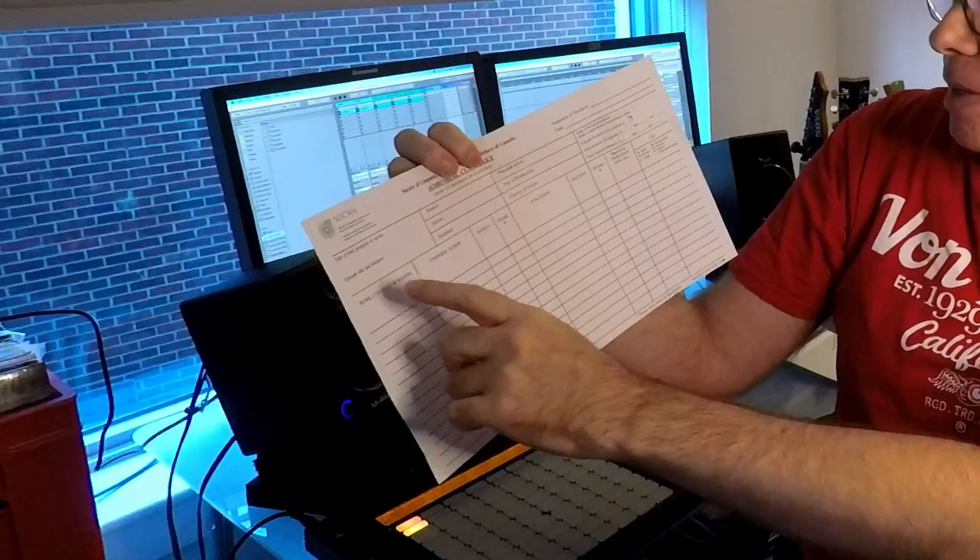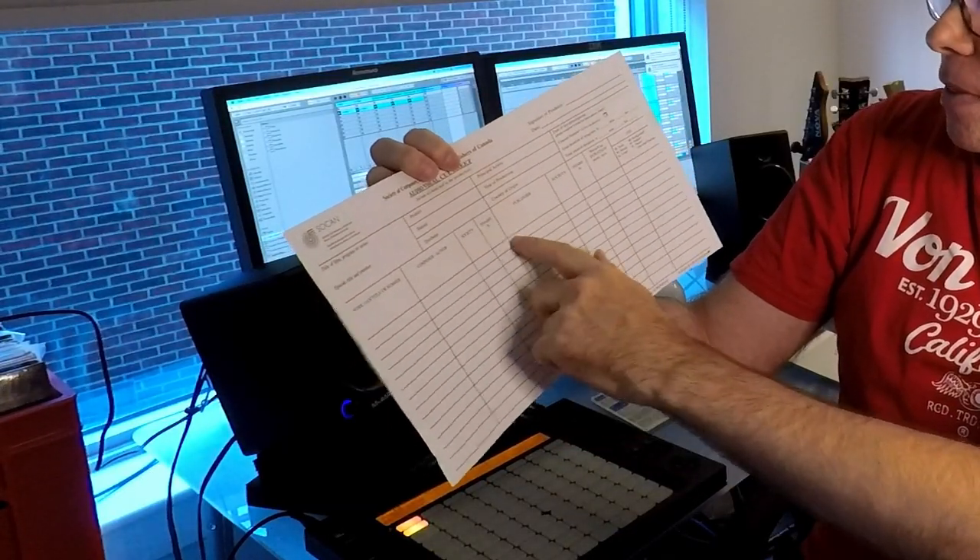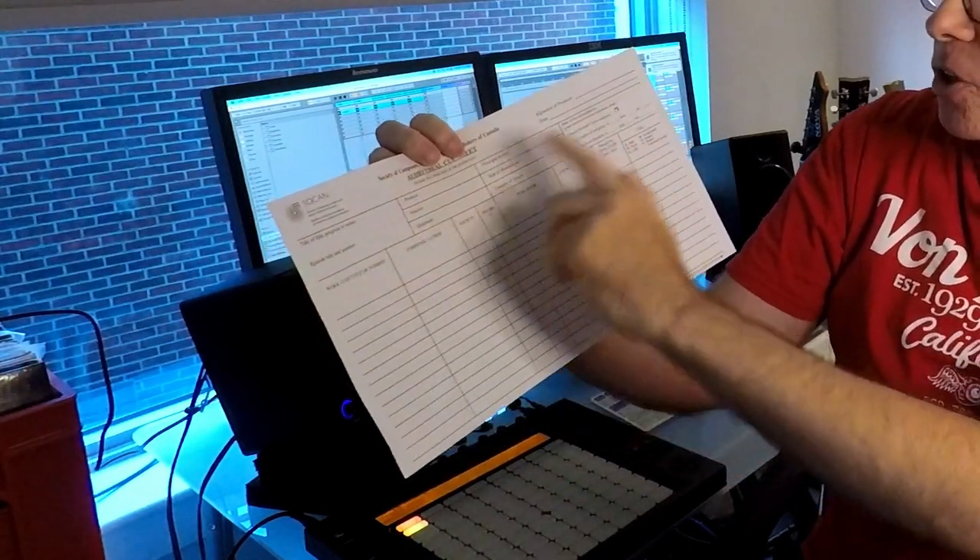A cue sheet used to be done on paper. They'd fill out the name of the track, the author, the share, the producer, the information about the show — and send that into the PRO, who would then process everything. Now it's all done electronically with spreadsheets in most cases. They will send every usage of your track and everybody else's tracks over to the PRO. Even if it's one second, it'll be in there.